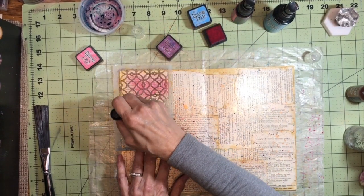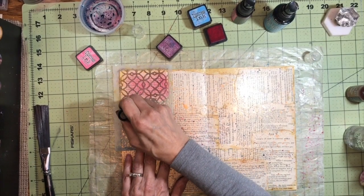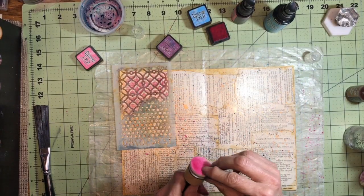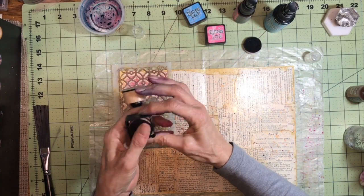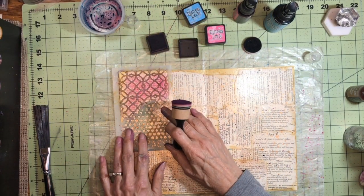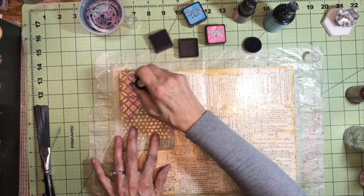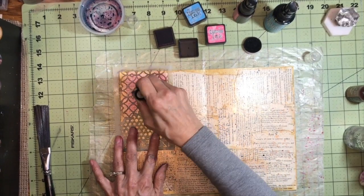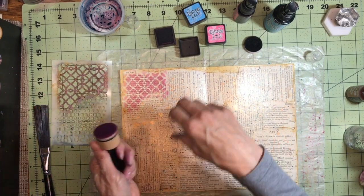I don't typically use printables, although I have when I needed them for specific themes. Like I did a motorcycle journal one time for a friend and I needed some motorcycle images, and I did a steampunk too and needed some images for that. But typically I am more of a book page girl. I want to find my own images and cut them out. I don't mind fussy cutting, and I kind of like the thrill of the hunt.